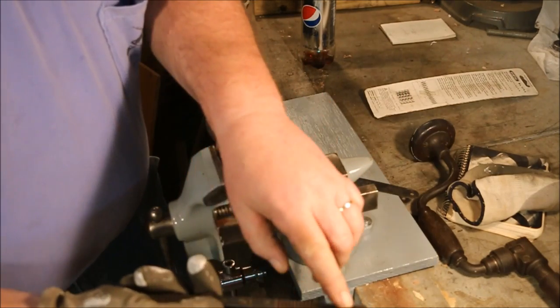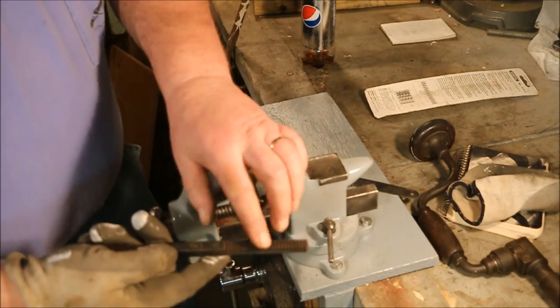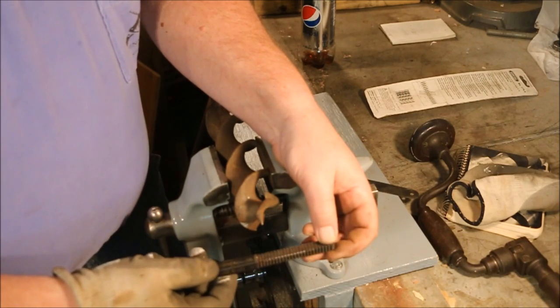When you pick this up, you want to make sure you get the 12 thread per inch section of the file on the part that you want to do the cutting with. It's easy to pick it up, get it out of rotation, and end up cutting the wrong thread.